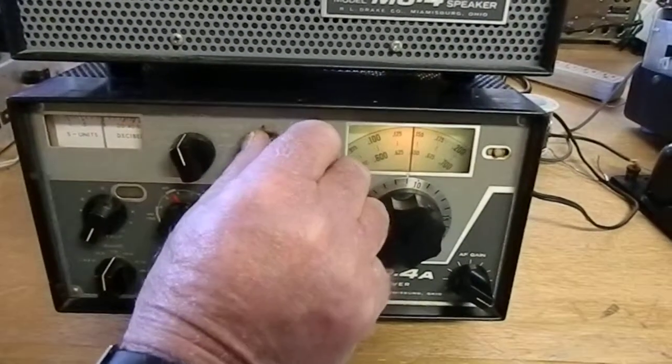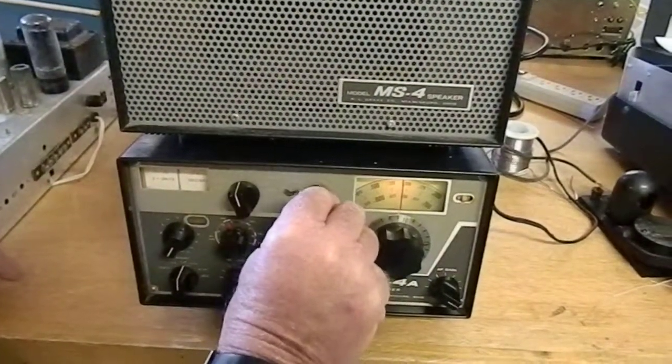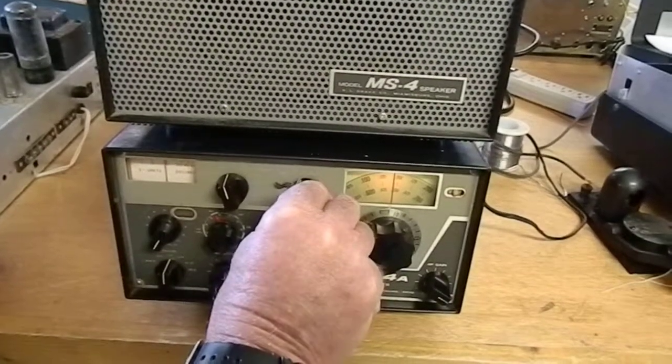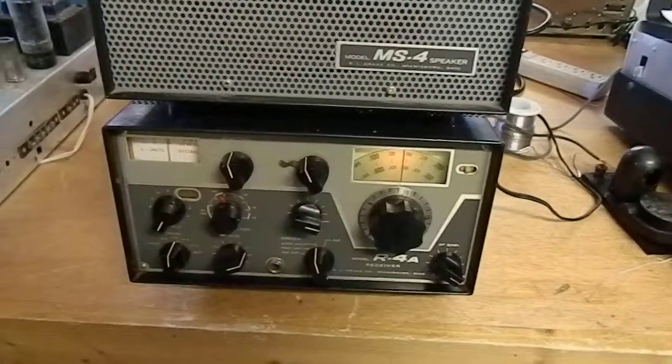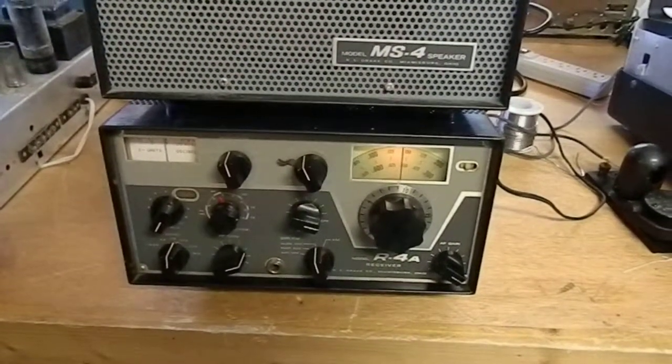These are your different filters here. This is your lower sideband, your upper sideband. He's in conversation with somebody else down in the south. We can't hear the southern fellow, but this guy's coming in.